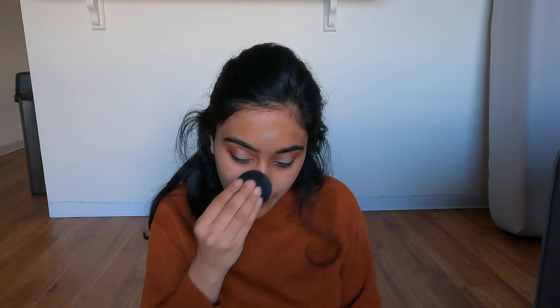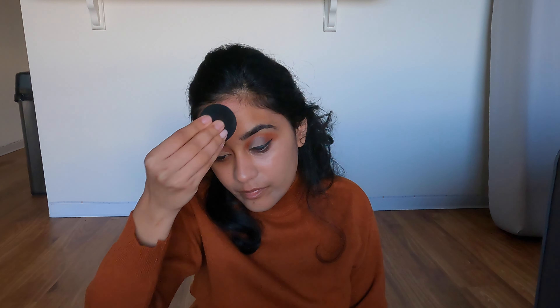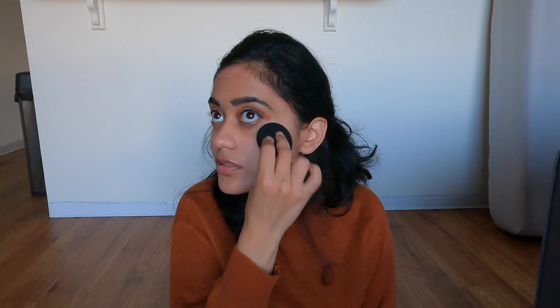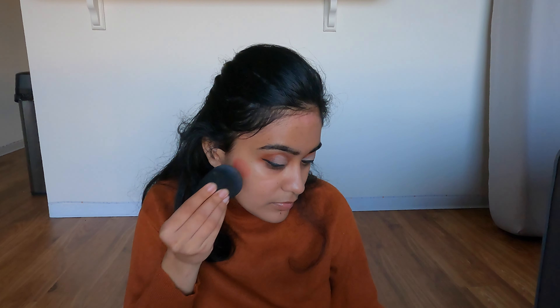This is like a Charlotte Tilbury dupe, but it looks so gorgeous — it has no coverage but gives the most gorgeous glow to your skin. It makes you look so glowy, which you will see now. Oh my god, look at that — that is all because of the Maybelline base. Zero coverage, 100% glow face. For my blush I'm using the Milani cream blush.